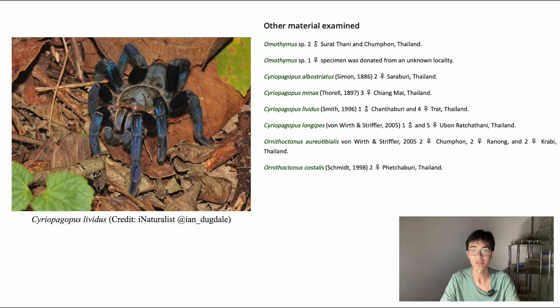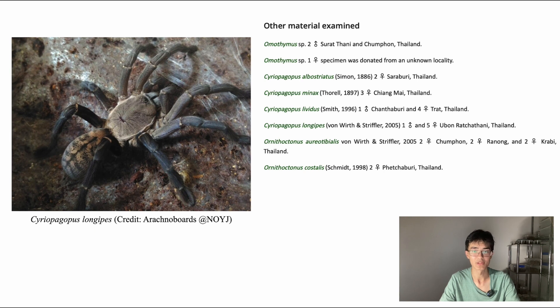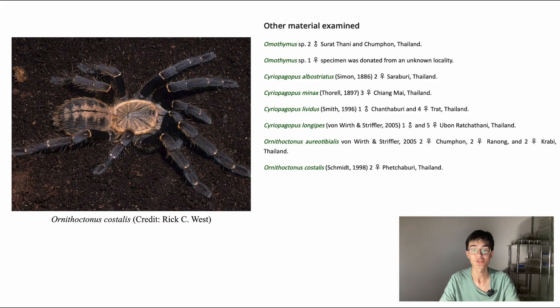When I first got into tarantulas, it was actually one of the first species I wanted, before I realised that Australians are only allowed to keep native species, and that Syriopagopus lividus, or Asian tarantulas as a whole, are definitely not suitable for a beginner. Also included were Syriopagopus longipes, which is also a pretty nicely patterned species, Ornithoctonus aureotibialis — a species I had never heard of until making this video, but my god, it's one of my favourite tarantulas now — and Ornithoctonus costalis.